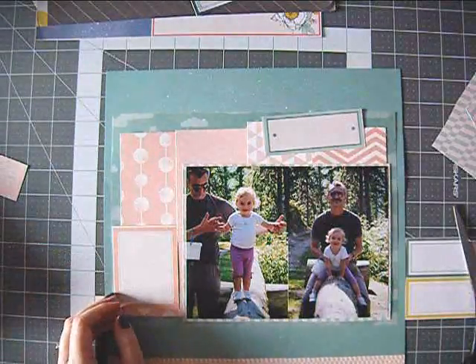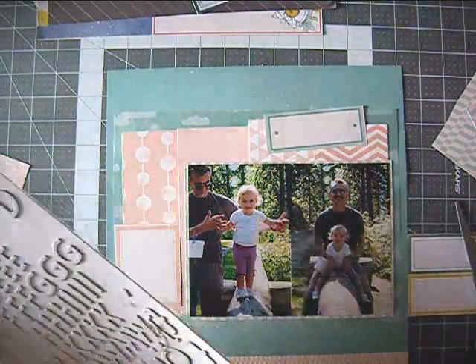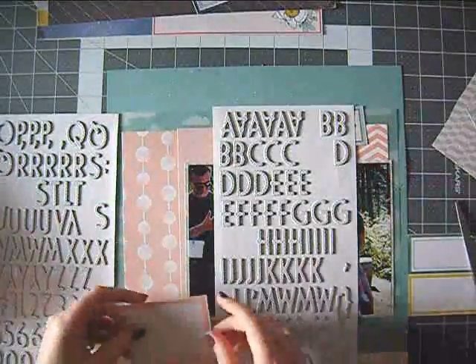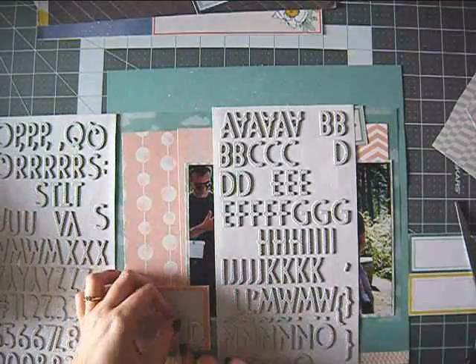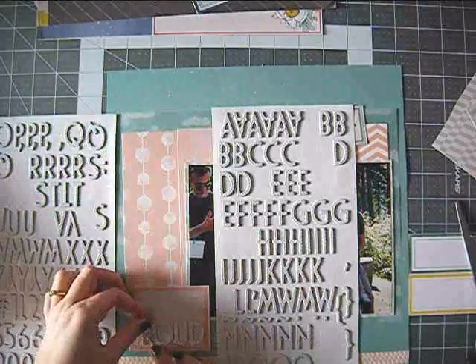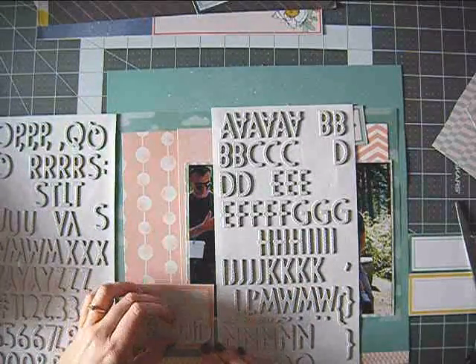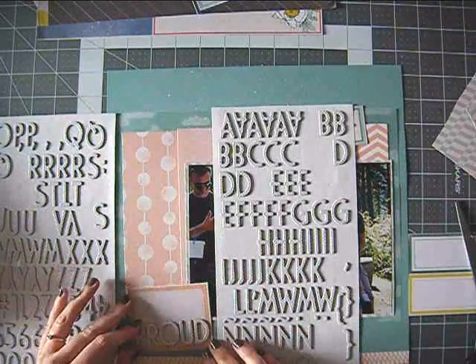And that was my rant about paper pads! For comparison, the paper pad from the first Maggie Holmes collection is less of a problem for me because there's no white in that collection — it's a bit more vintagey anyway. The colors are slightly different than the double-sided papers but it doesn't bother me as much in that case.